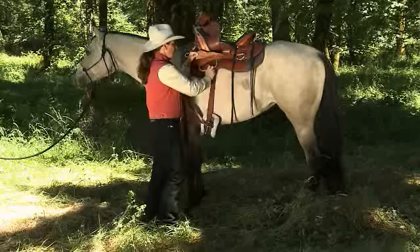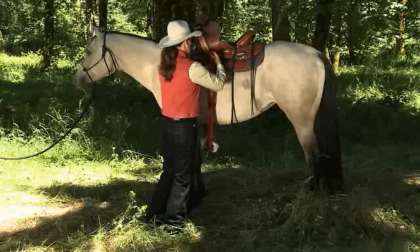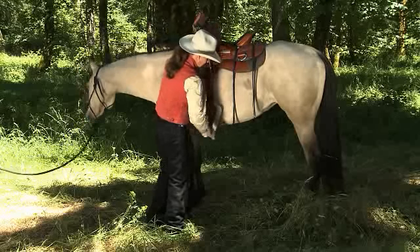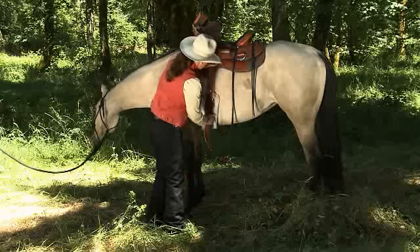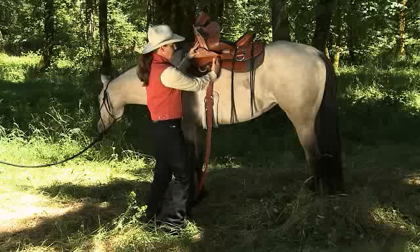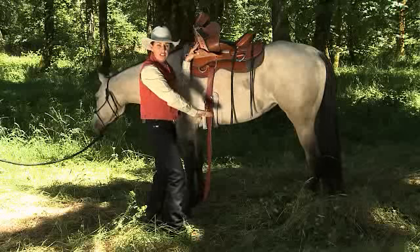If you move your latigo to the back D-ring and then go around the cinch and through the D-ring again, now you have a three-quarter rigged saddle, which will bring the pressure back towards the middle of the saddle and it will also move your cinch back just a little bit.